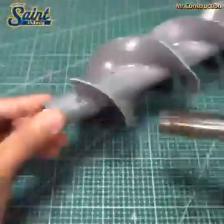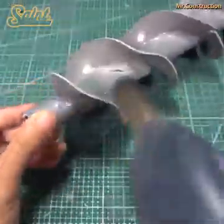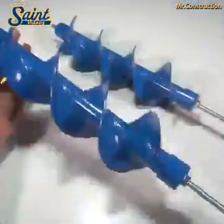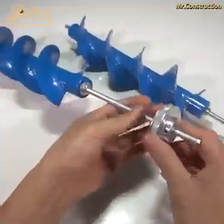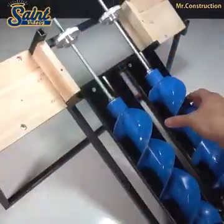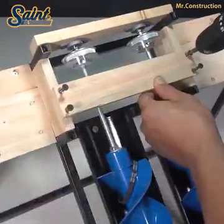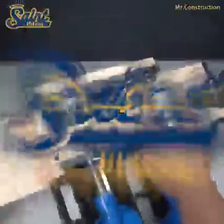The Archimedean screw hydro turbine is a relative newcomer to the small-scale hydro world, having only arrived on the scene over the last 10 years. However, they have been around for many decades as pumps, where tens of thousands have been installed worldwide, particularly in sewage treatment works. The same manufacturers that dominate the pump market are now the main suppliers into the hydropower market as well.